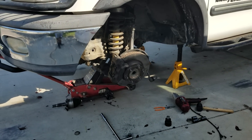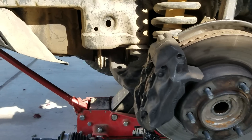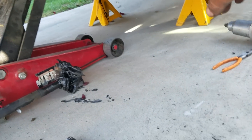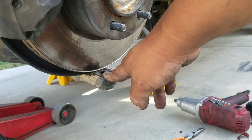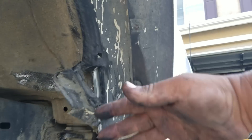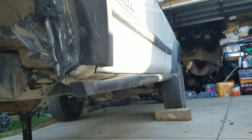All of a sudden, my suspension fell out, and I had no control of my suspension. This thing started dragging on the ground, and the wheel was up against my wheel well. I skidded about 25 to 50 yards.